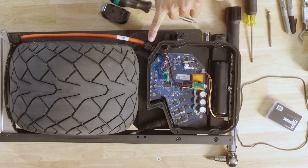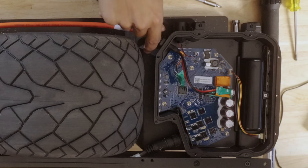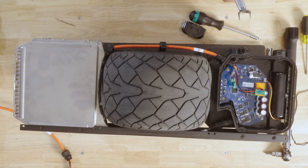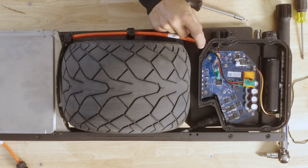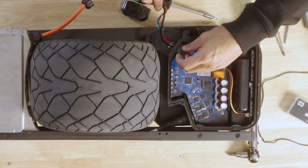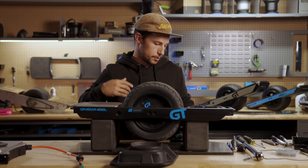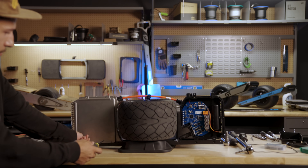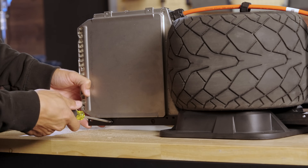Next we're going to take this gland off. This outer nut here you should be able to get with your hands, and then to take this off you're going to want to get an open-ended wrench or a crescent wrench. If you have a trunk stand, you can use it for this part just to hold the wheel on its side. There are two screws on the other side of the battery box that are the last things holding the battery in place.